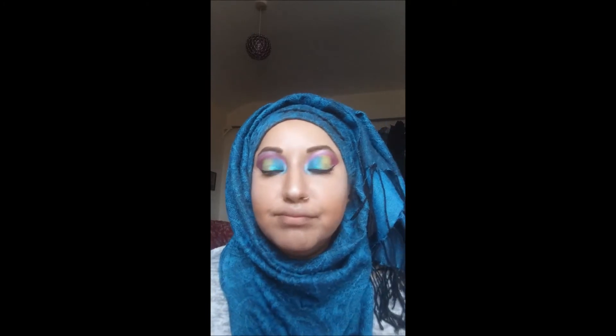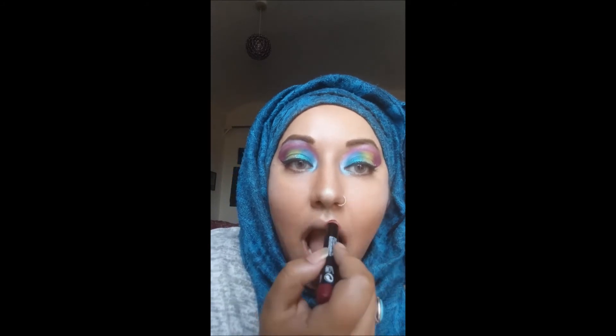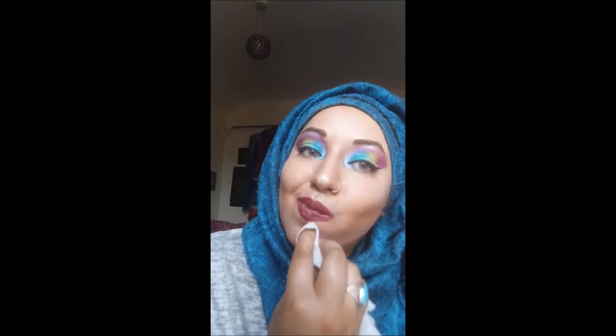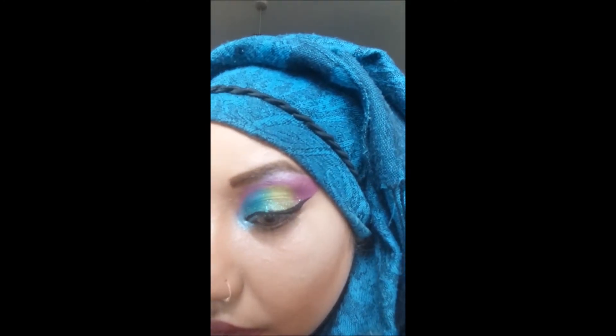A lot of people say to me why don't you wear lipstick, so I thought for this video I should get some. I got my Maybelline Color Drama Intense Velvet Lip Pencil. I've put it all over my lips and cleaned up the sides. I can't quite find the colour name right now. I've also cleaned up my nose stud, and I'm pretty much done. You can add eyelashes if you want to, but for this look I didn't bother. Thank you for watching and take care!